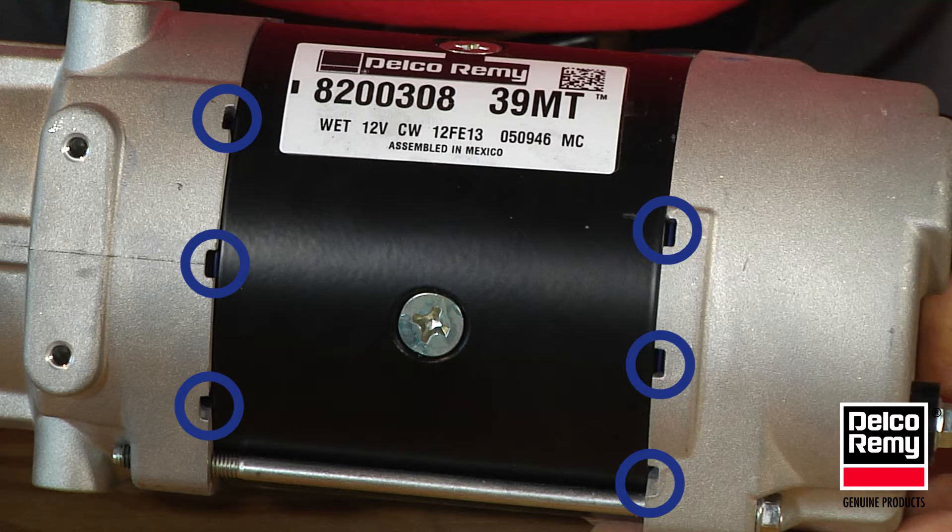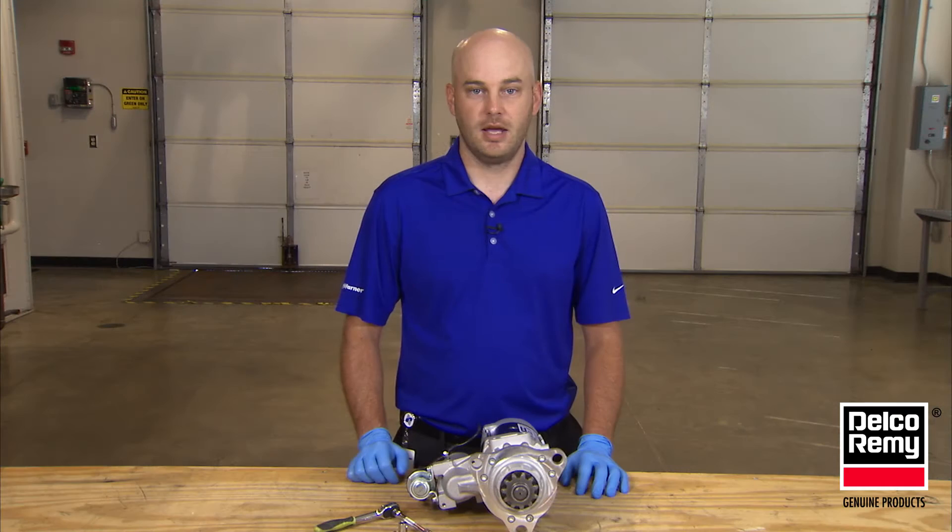However, there are some starter models that have the six drain holes located on the same side as the solenoid. In these instances, the solenoid will be mounted in the down position.